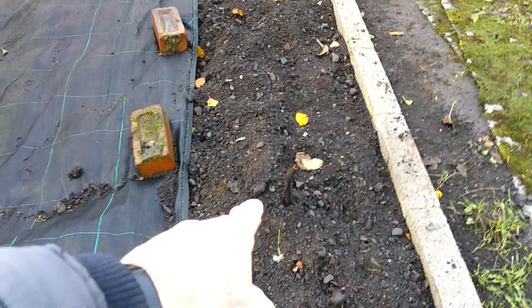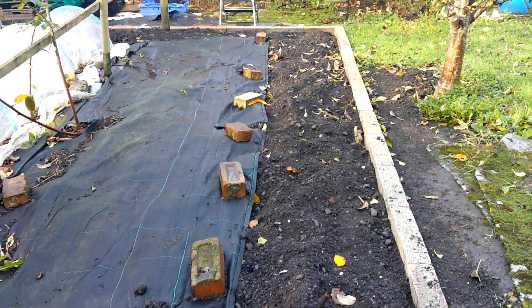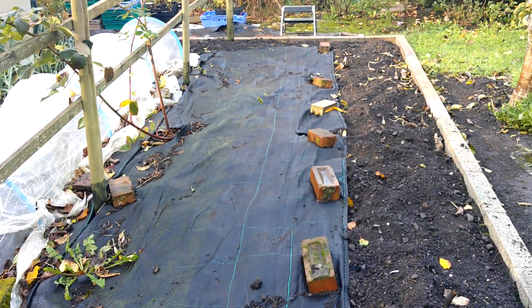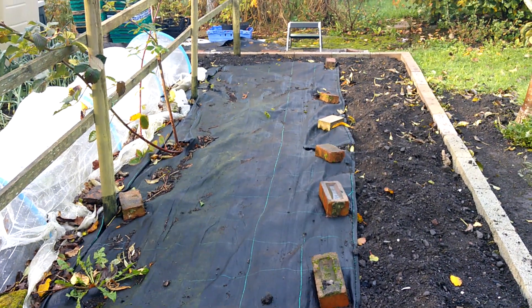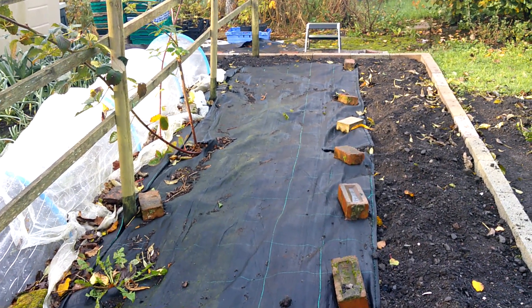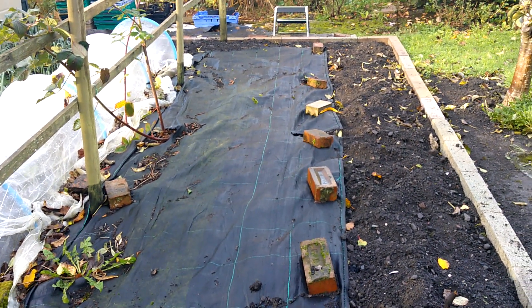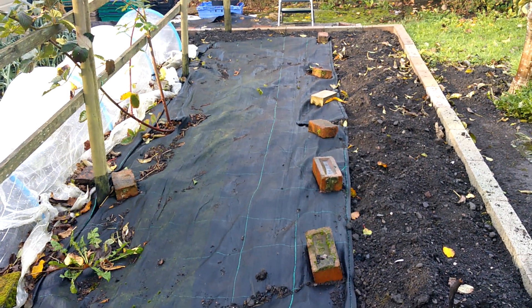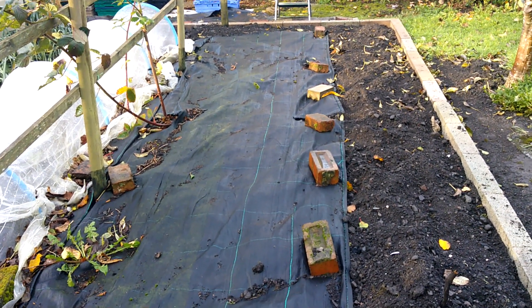There's a root or something there I need to dig out. I'll just rake it over a bit, then get the polythene on and get some bricks on it to weigh it down. Then I'll keep it weed-free until I'm ready to plant into it next spring. I'll probably plant potatoes as the first crop — it's always a good crop to put into ground that hasn't been grown in for quite some years.